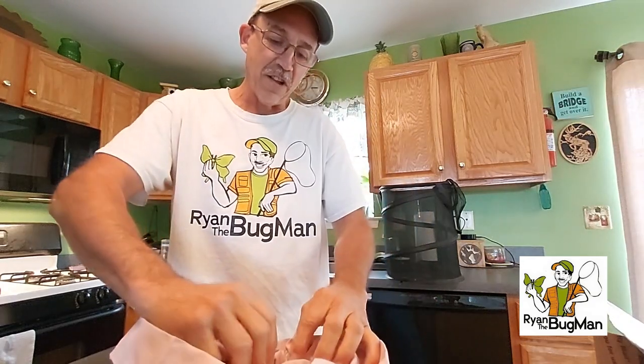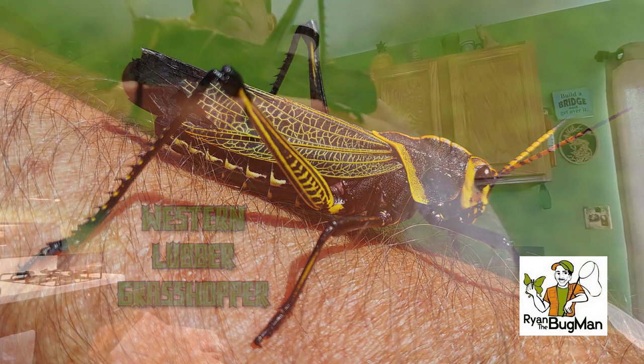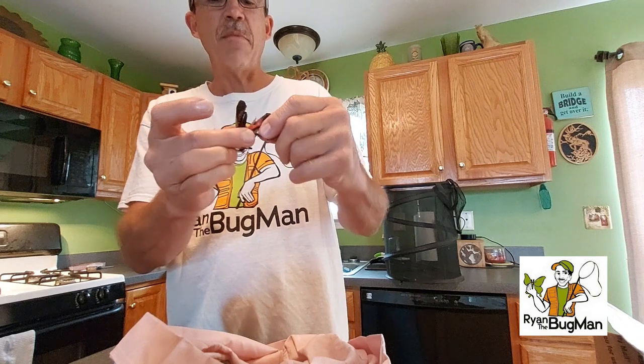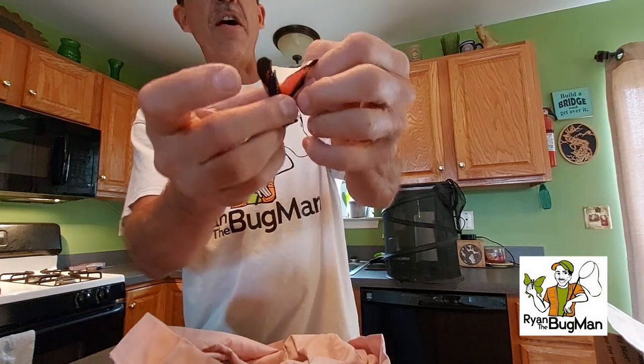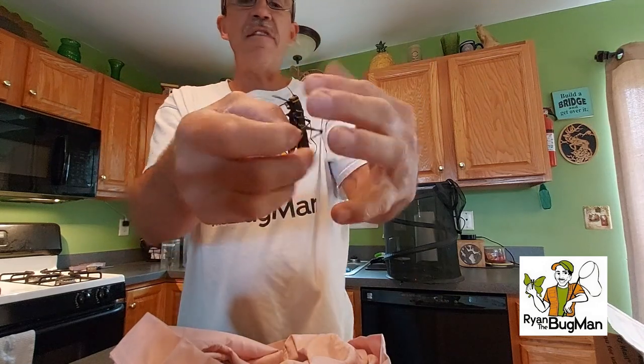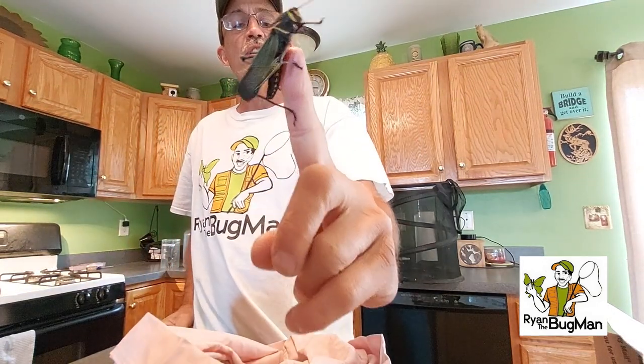I'm pretty sure I know what these are. Oh man, he did it — this is awesome! What I have are Western lubber grasshoppers. These probably go by many different names. Watch this — here comes something cool. They squeak, but they also have big bright red wings, just like our Eastern lubbers have. We're gonna be using these in programs.